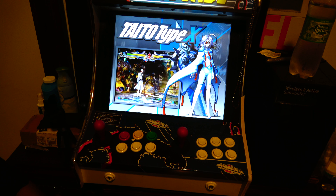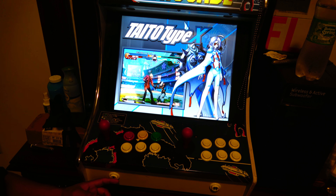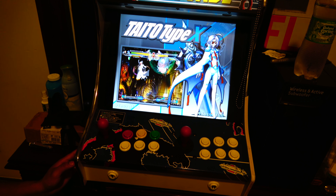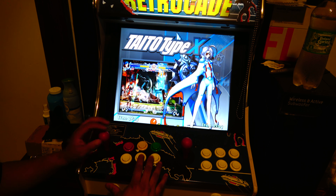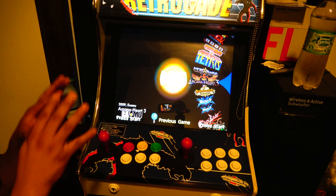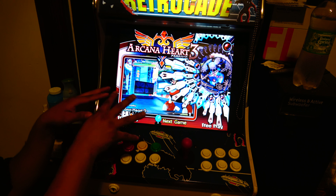Now if I want to show you how to use this properly, it's super easy. At the bottom there's a start button for player one and player two. On the side is where you put your fictional coins when you want to play.